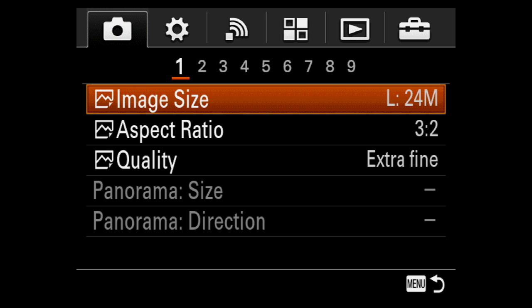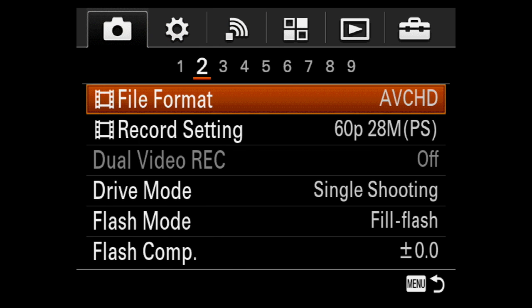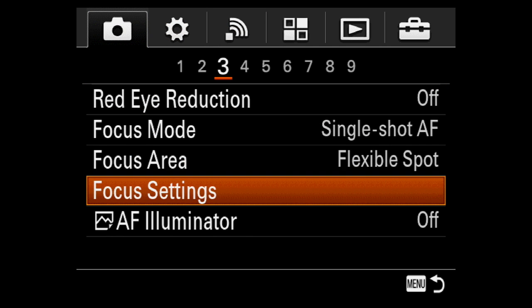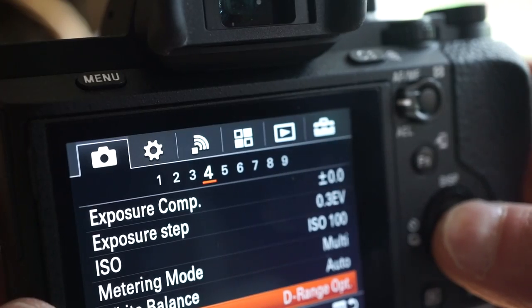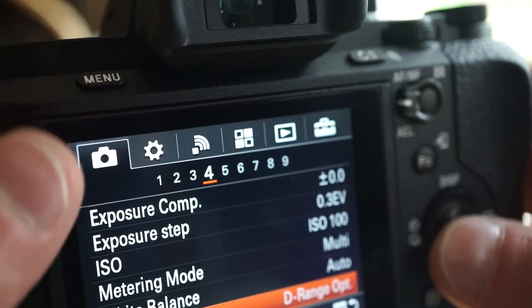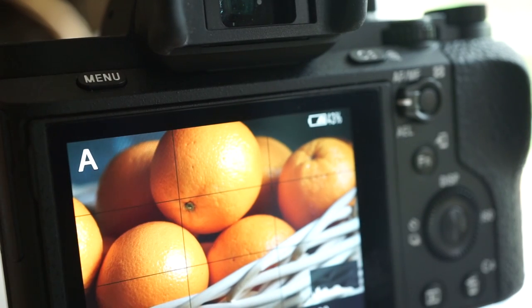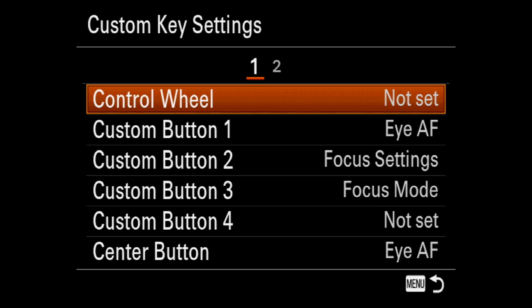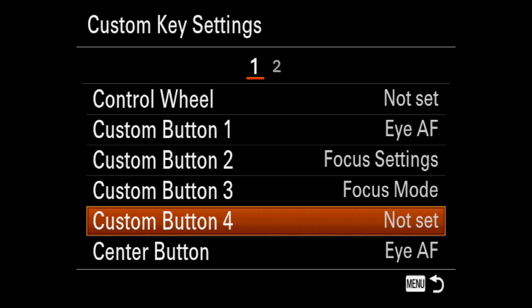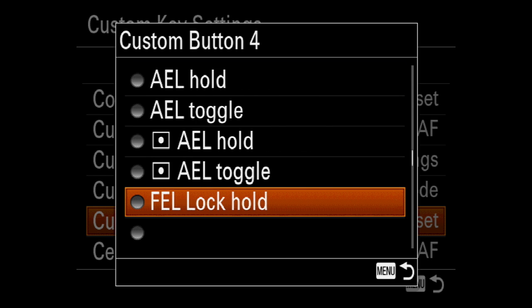Sony's menu system has remained consistent across several models, and I'm finding the two-level paged layout familiar and easy to use. I just do not understand the position of the menu button on the left side of the viewfinder. In navigation, menu is also the back button, which means you'll need both hands to navigate. So awkward — usability fail. The play button or the delete button should be over there, not menu. It needs to be close to the navigation circle. More frustrating, it's not even an option for the custom buttons.